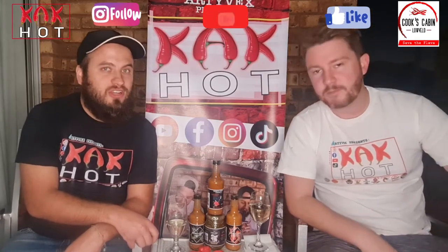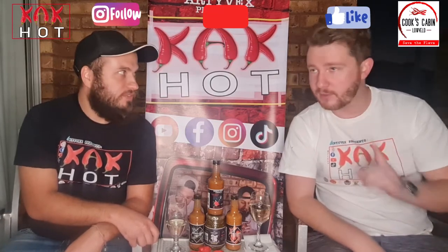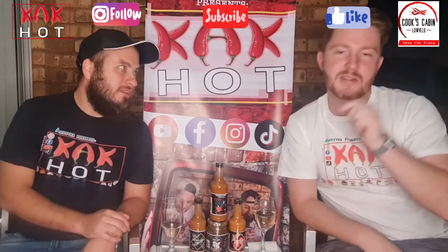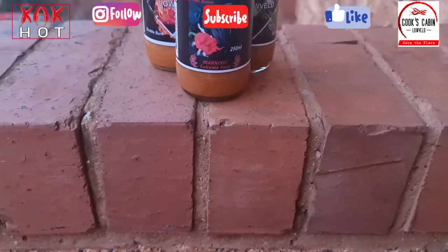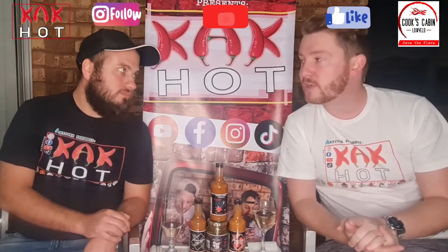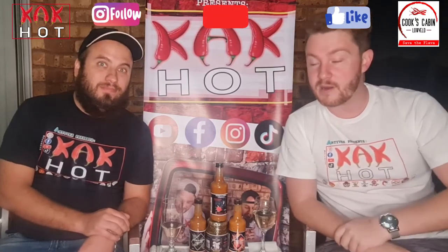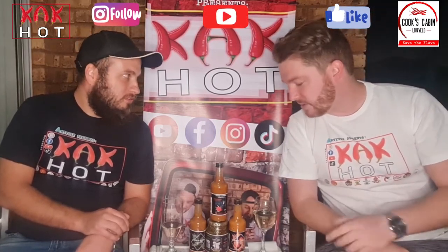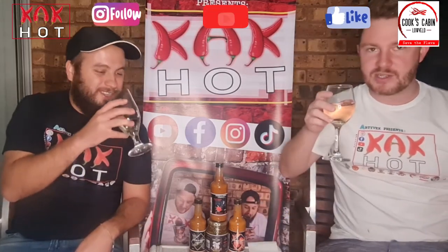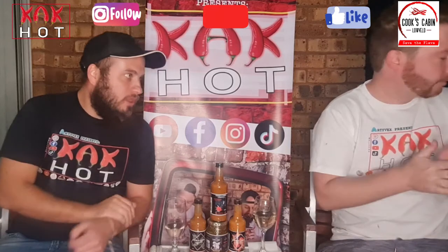Let's jump onto the last of the sauces from Cook's Cabin. We're on to the Ghost Reaper — the hottest one of their range. It doesn't give hints about the chilies on the label, but by the looks of things we're looking at Ghost Peppers and maybe a little bit of Reaper. So this one is obviously going to be quite a bit hotter than the last one. Let's do a palate cleanser first — just ginger, like sushi. Very good.